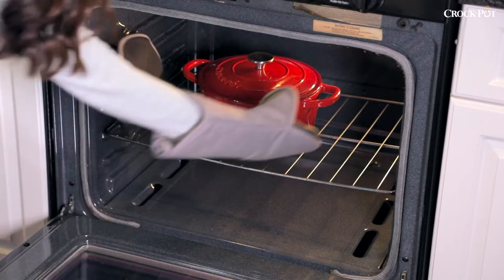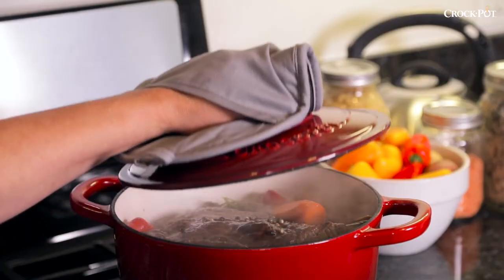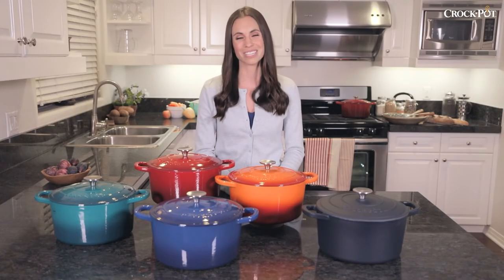Artisan Dutch Ovens are safe up to 500 degrees and are versatile cast iron cookware that are great for cooking and serving. Their self-basting lids keep in moisture and flavor. Bring the trust and reliability of the Crock-Pot brand to your home today.